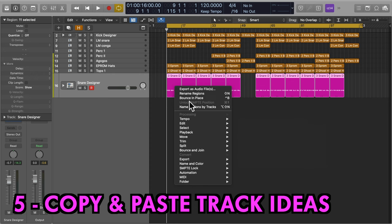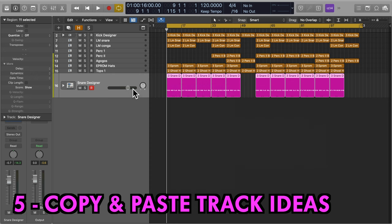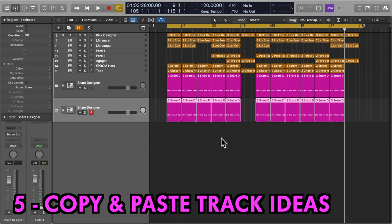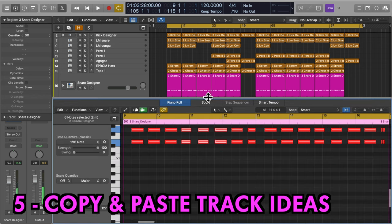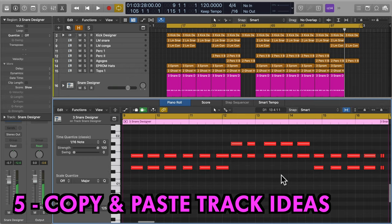Five, copy and paste new ideas. Whilst you're experimenting with instrument parameters, copy and paste tracks to keep your various ideas alive. You'll always be able to go back to earlier versions of your audio without any trouble.